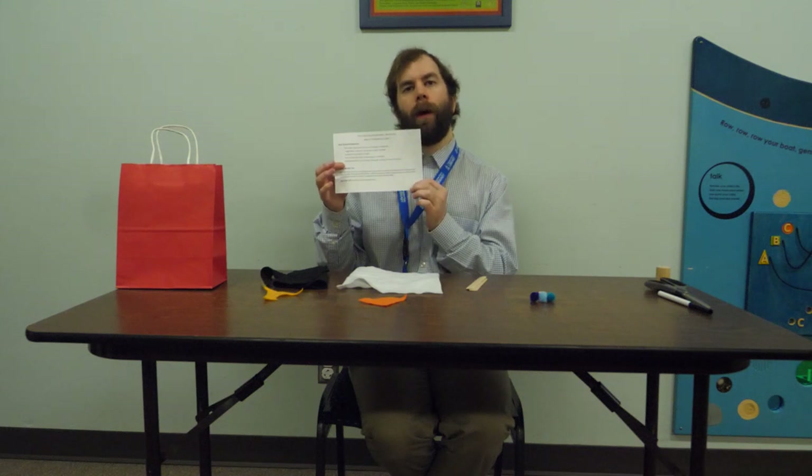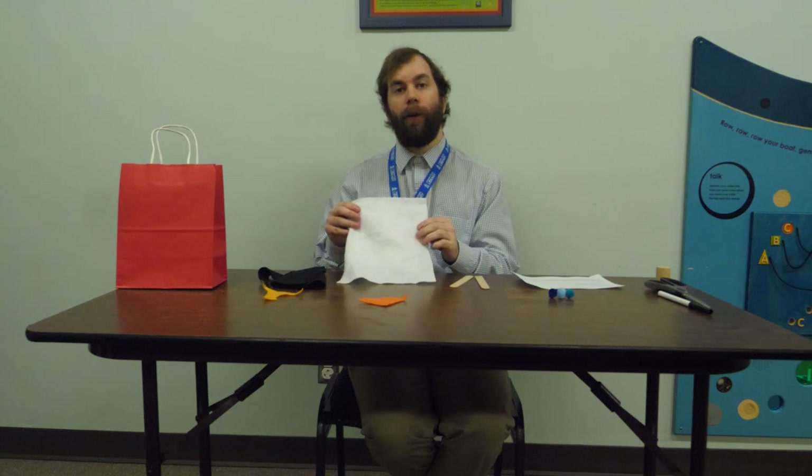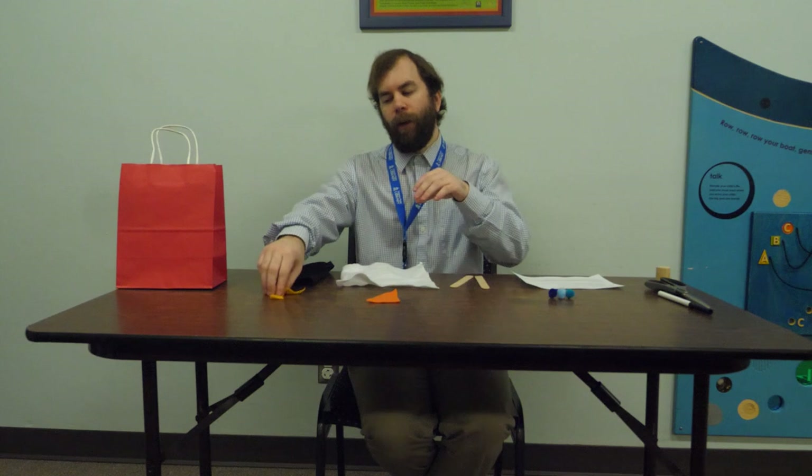Inside your pre-k packet this week you'll get the supplemental slip that has the book recommendations, the song lyrics, and the literacy tip. You'll get two popsicle sticks, a handful of pom-poms, and a few different colors of felt: white felt, black felt, some orange felt, and finally another random color.